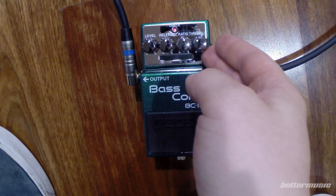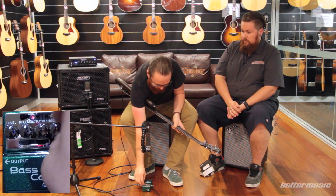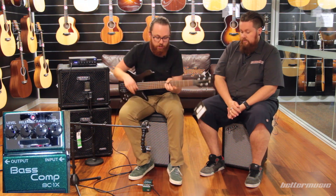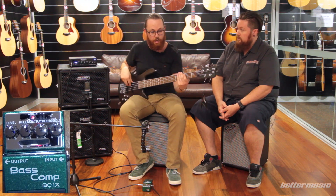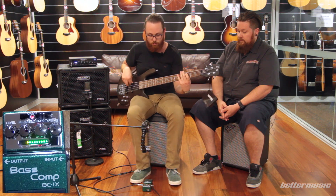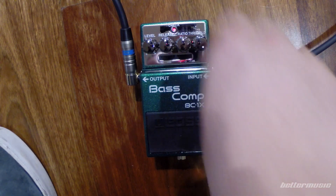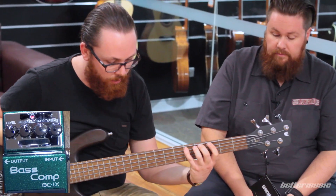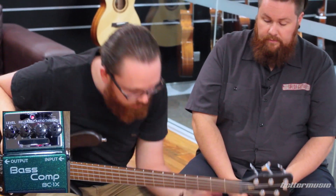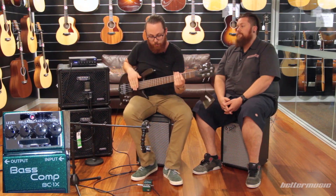Then there's the threshold, which is talking about the level of volume. If we go all the way up, you're going to have to play very loud for the compressor to kick in. And if we take it all the way back, it's very easy for the compressor to kick in. You can hear it really affecting the sound at one extreme, and if you push it back the other way, you can see on the dial it's not doing anything to the compression. Bring it back and you can find where it's starting to kick in, and then with a bit more, we're getting that compression kicking in.